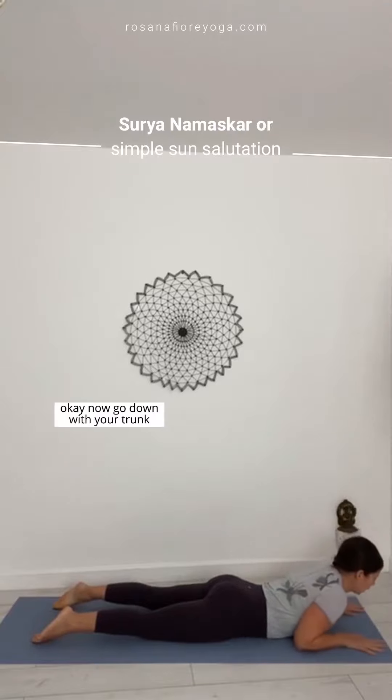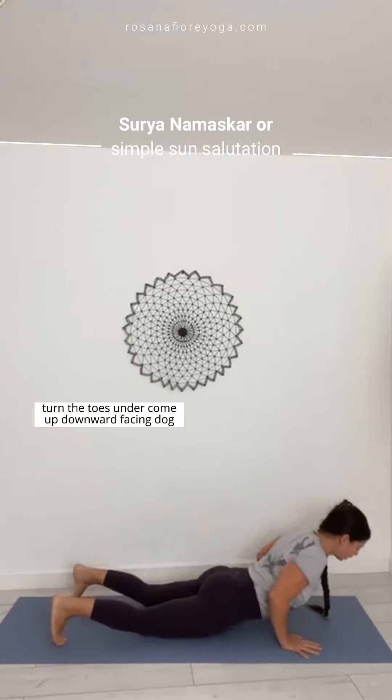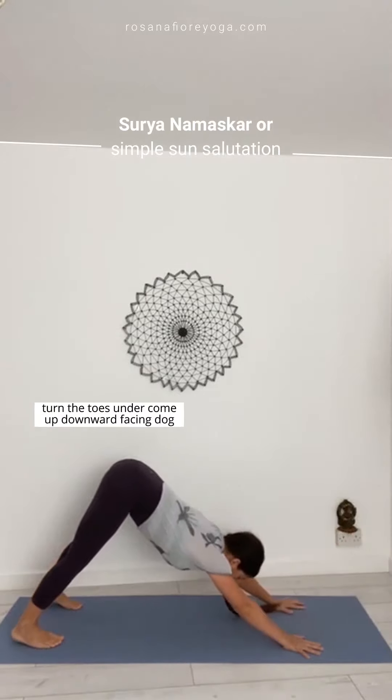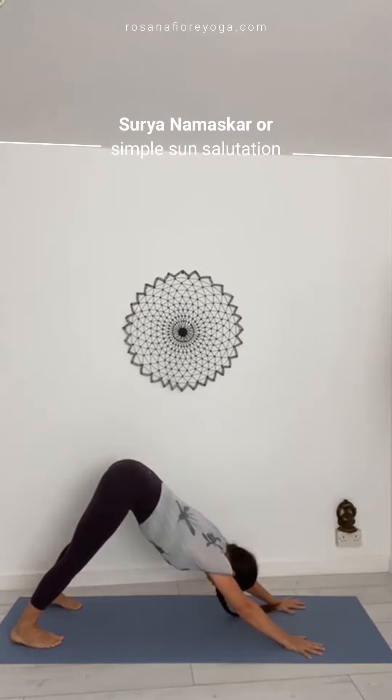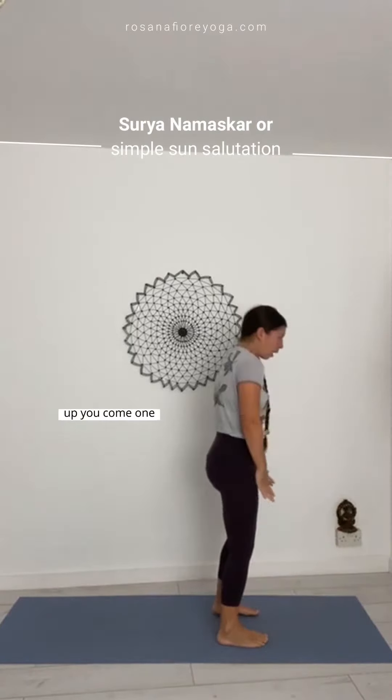Go down with your trunk. Slide your hands back to the waist more or less. Turn the toes under, come up — downward facing dog. Step forward, step forward, step forward. Up you come.